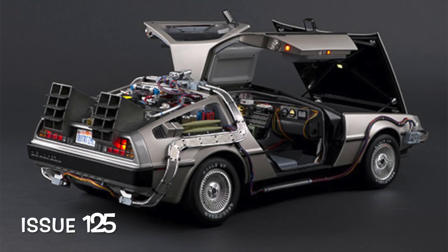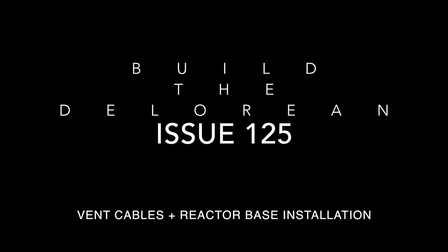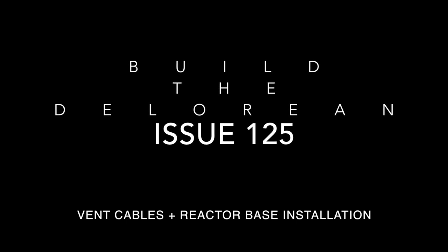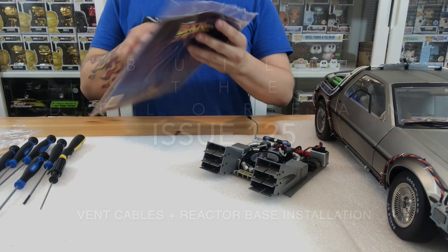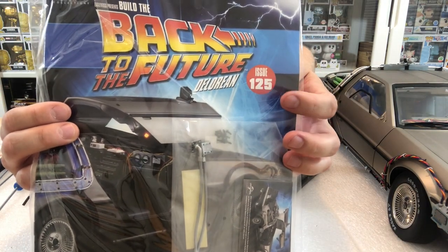What's up guys and welcome to my channel, Flame World 4. In this issue 125 from Builder DeLorean from Back to the Future, we're going to be doing the vent cables and the reactor base installation. We're going to actually be inserting this reactor base that we've been building onto the vehicle itself.